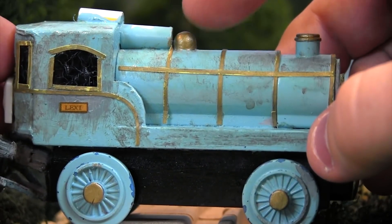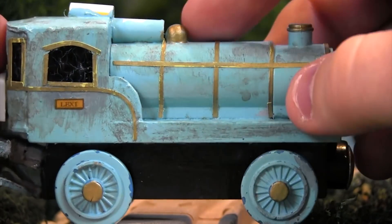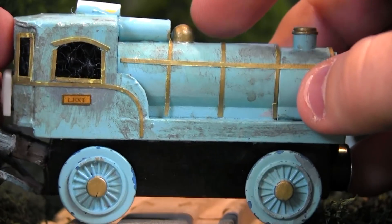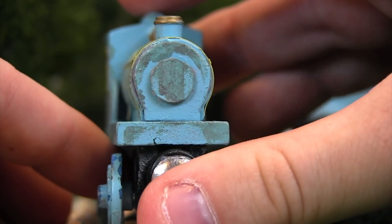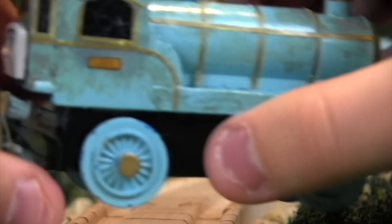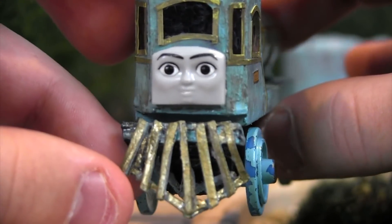This up here looks like a dome, but actually it's supposed to represent Lexi's bell. I think it's a little bit of a weird spot — the bell is supposed to be down here a bit — but since this was made from an Edward model, that's why it's back here; you can't really move the dome down. There is this little bit of arch detail back here that was added, and Lexi has a nameplate there. Just really, really impressive detailing. I'll talk about the face in just a little bit.